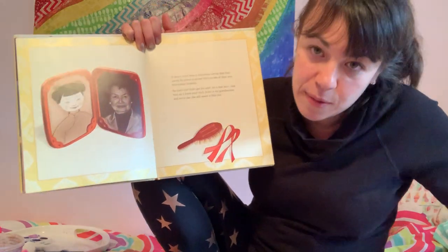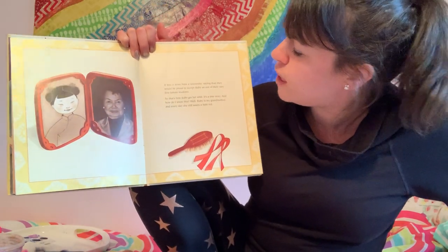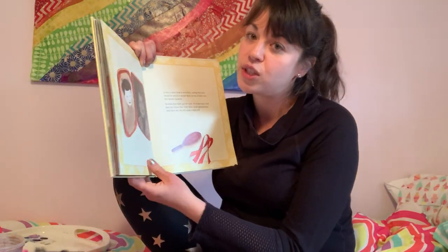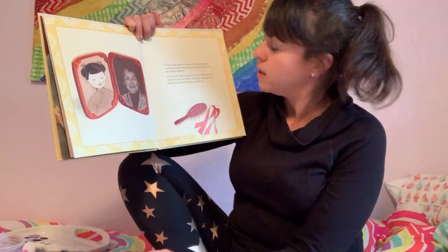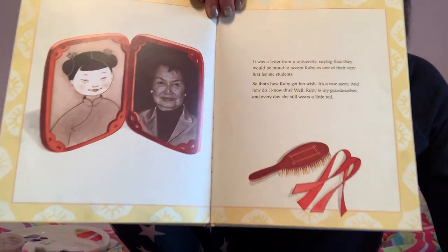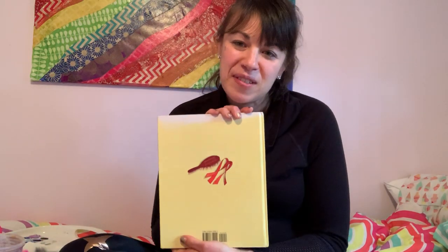And that's how Ruby got her wish. It's a true story — Ruby is the writer's grandmother. And every day she still wears a little bit of red. So sweet. Such a beautiful book.